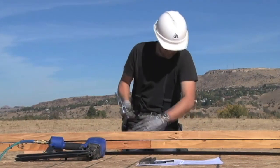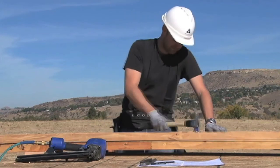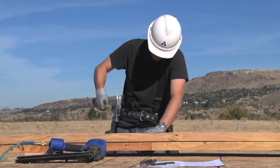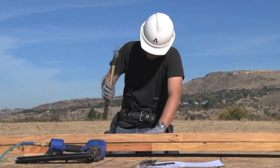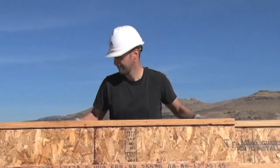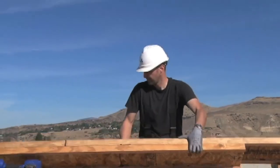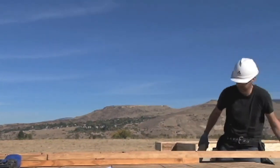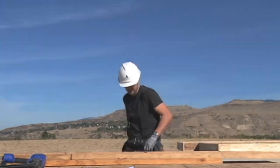Then, turn the assembly over and clench the nails. Clenching simply means bending the nails over and pounding them flat. This is a requirement that provides additional reinforcement and ensures a tight bond. Once that's done, you can go ahead and install the completed assembly into the floor system at the cantilever location.